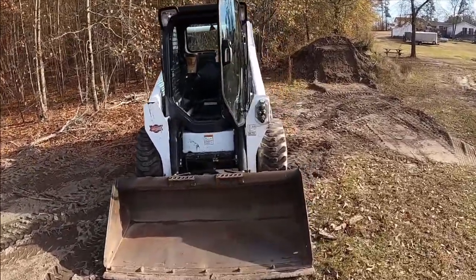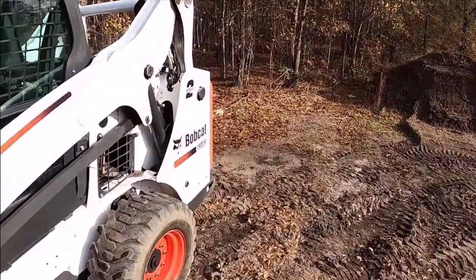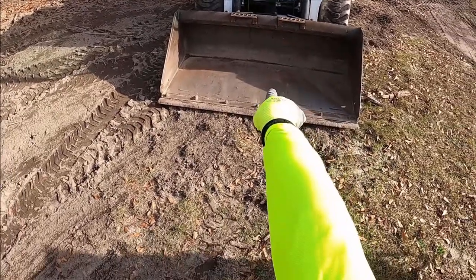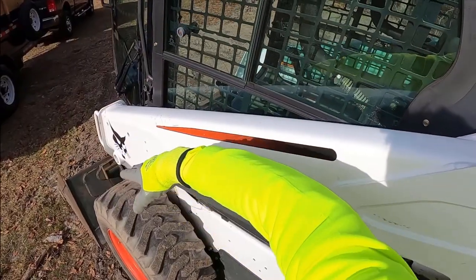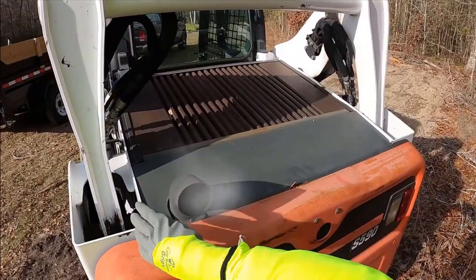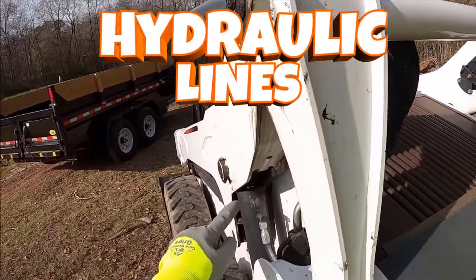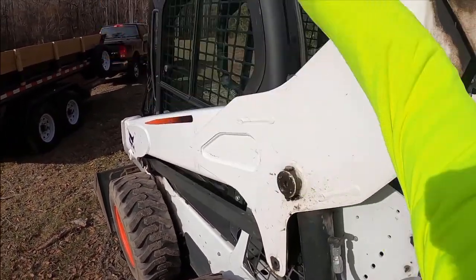Now, this here is a Bobcat skid steer, as you can see here. This here is a Bobcat S590. As we can see here in the front, we have our bucket that goes up and down. On the side over here we have our arm that goes up and down. We have our exhaust right here that comes out of the engine. And here we have our hydraulic lines that connect to this hydraulic cylinder that make the arm go up and down.